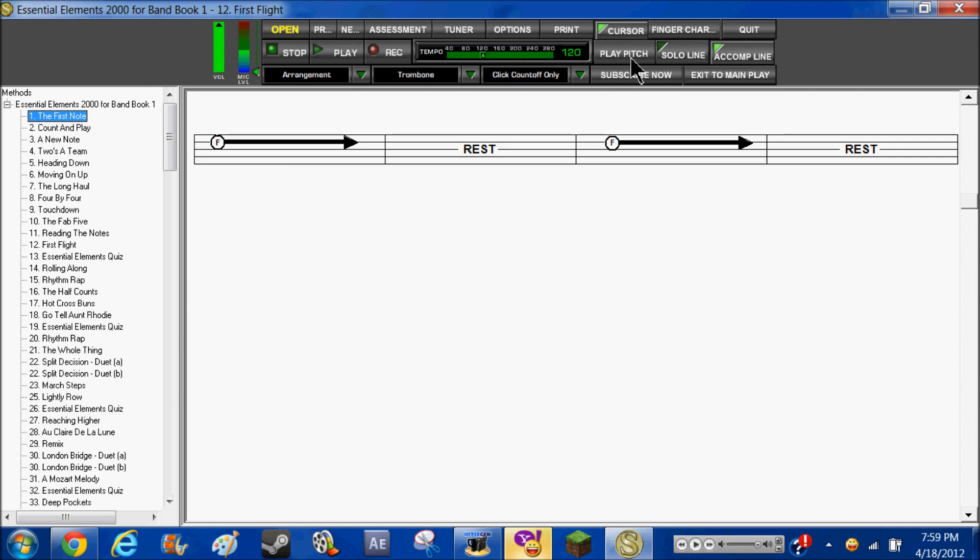You can play pitch — solo or accompanied. And you can do counter off or have it on. With arrangements, you can record your songs and send them to people and stuff. And here I'll show you how the tuner works.